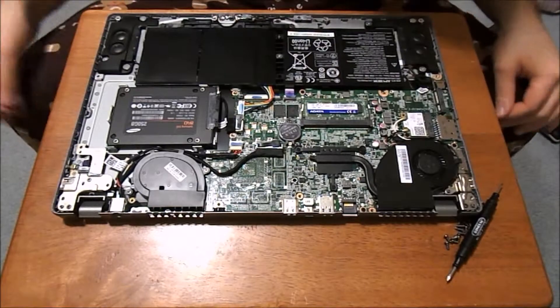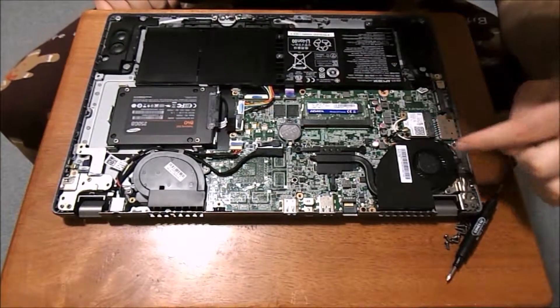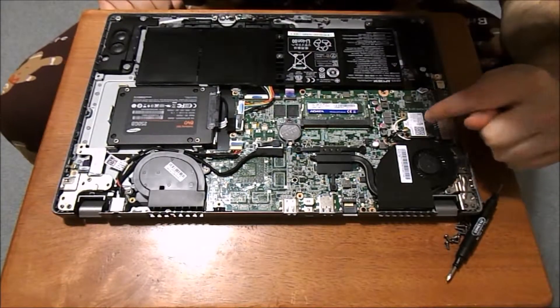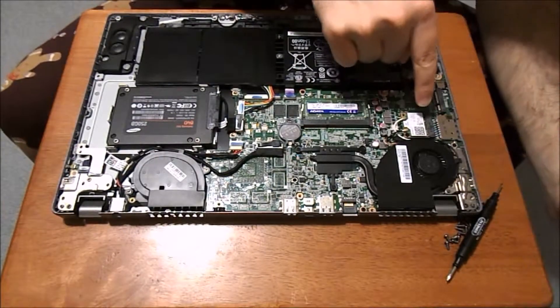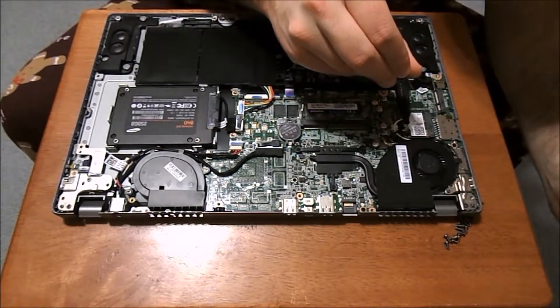Once you've done that, it's going to be located over here — this is going to be the wireless card, and there's actually two wires going into it. It's going to slide into this casing here; there's a screw right here.